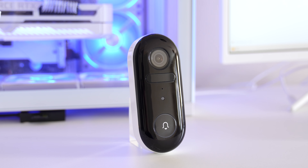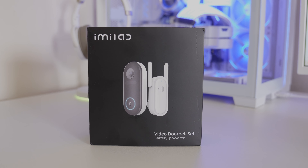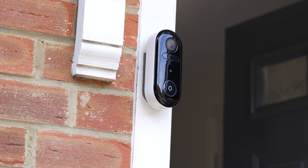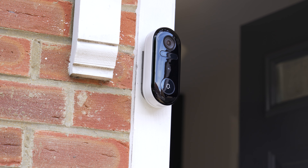Welcome. Today we're looking at the iMilab doorbell. This is a fully wireless doorbell with six months standby long battery operation, 150 degree ultra wide viewing angle, free local storage, precise alarms, and two-way HD video calls.